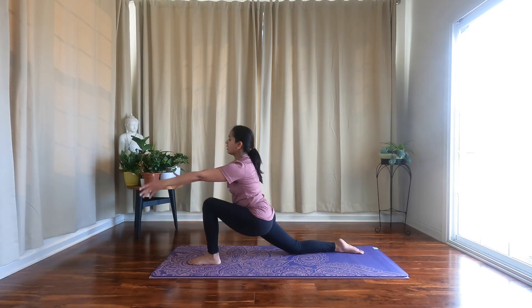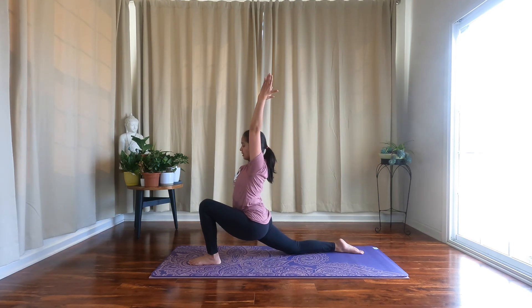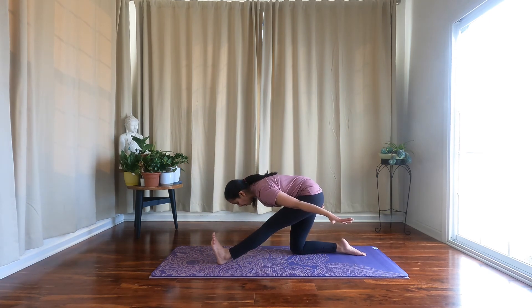One more time — opens up towards the sky, goal post arms. Extend your arms back alongside your ears, swing your arms back, shift your weight back, flex your front foot. Engage your core, hinge from your hips, pull up on your kneecap on your left leg.